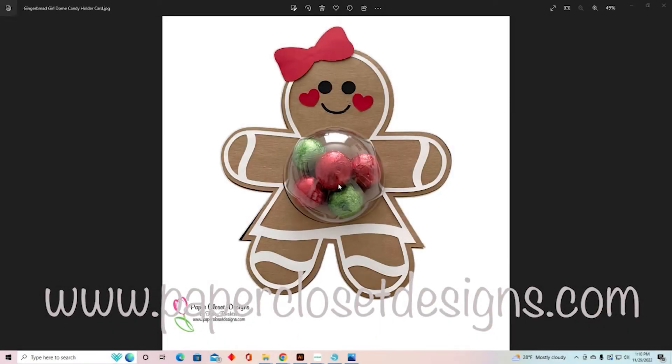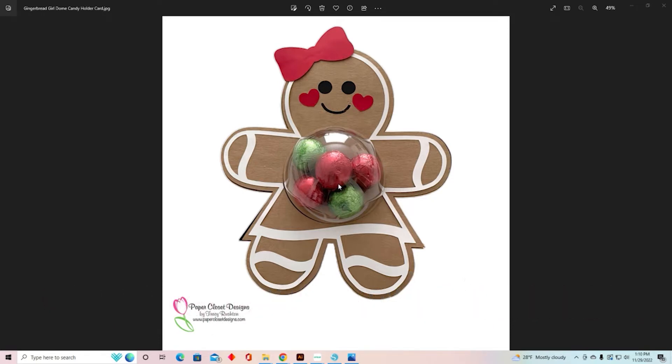Hi everyone, Tracy here with Paper Closet Designs. Have you seen the new dome candy holder cards that I've done? They have been so popular, everybody is just loving them. I use a 3.15 inch Christmas dome — it's a plastic dome that comes in two parts and you use half for each card. I've had a lot of requests on how to make the file work with a smaller dome, specifically a 2.5 inch dome, but there are other sizes as well. So today we're going to open up Silhouette and I'm going to show you how to do this in the Silhouette software.